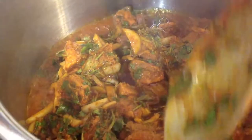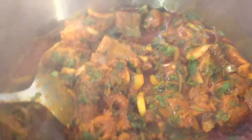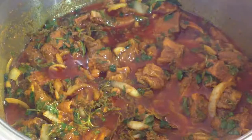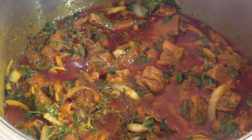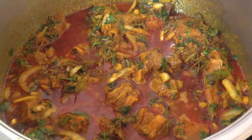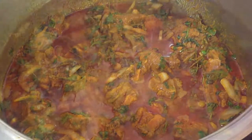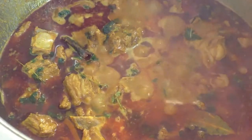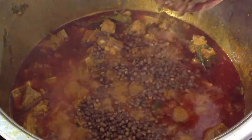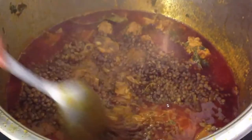Now add the mixture to a pot and cook the meat until it is soft. Once the meat is cooked, add one cup of lentils, also known as biryani dhal.